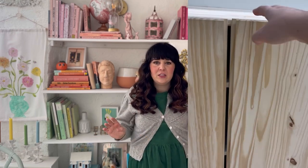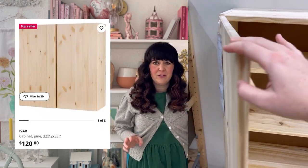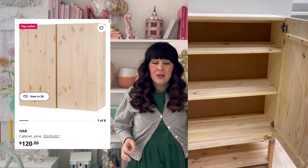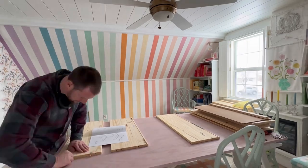This is going to be an IKEA hack and I am very excited about it. I looked at all their stuff and settled on the Ivar cabinet — they're really affordable, I think $120 for a cabinet, so I got two of those. We are going to be adding a faux bamboo molding which I think is going to be really chic and affordable. Let's dive in.